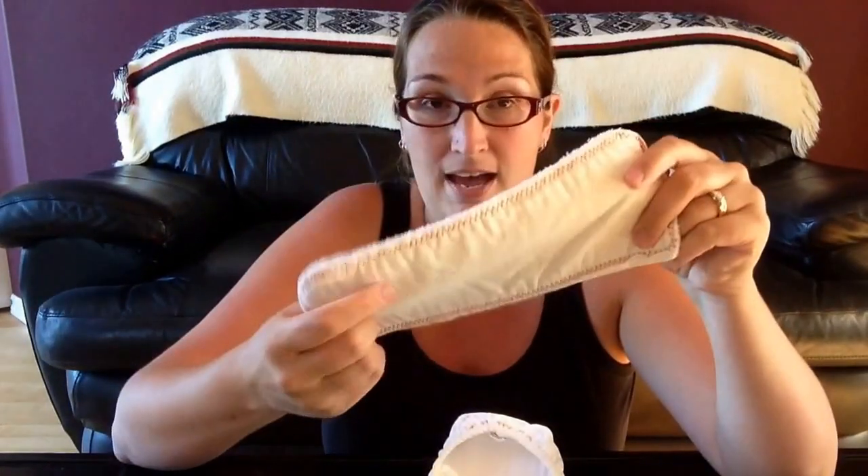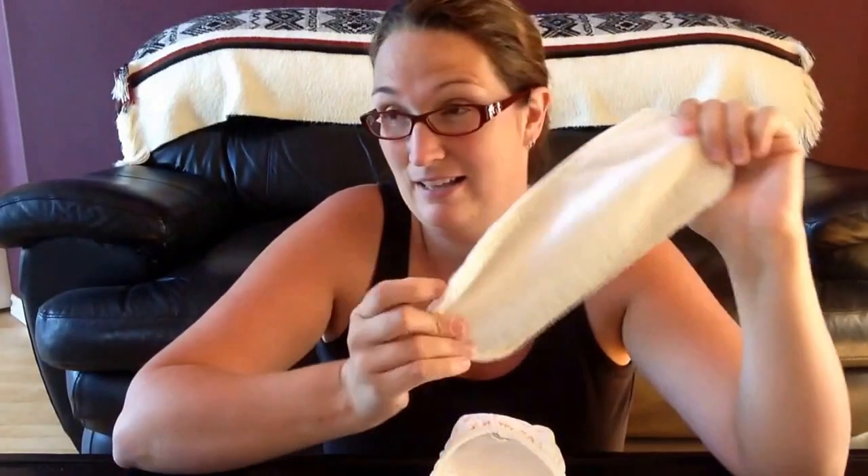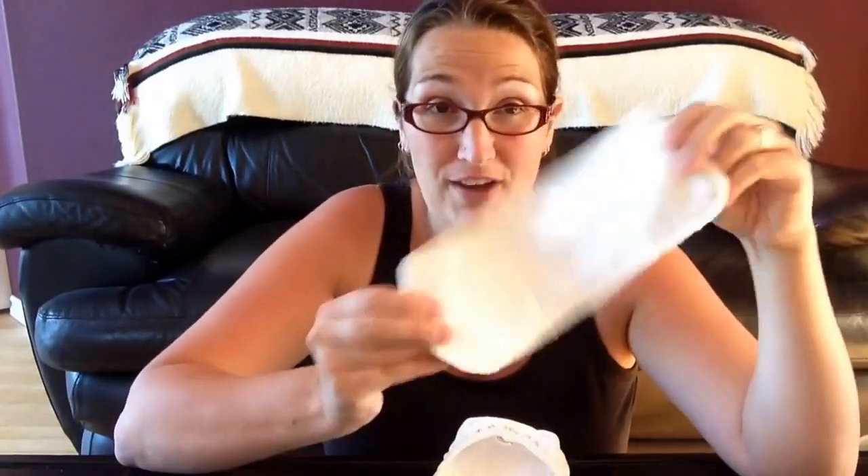Everybody who's subscribed knows we started with the Tiny G diapers — these were fantastic. The Tiny G's velcro in the back, which I actually found really easy. Rolling a newborn side to side is nothing at all. I made my own inserts — bamboo and hemp, two layers of each — and they worked fantastic. Hands down, I love them. They absorb so much, even the runny poop was absorbed quite a bit.